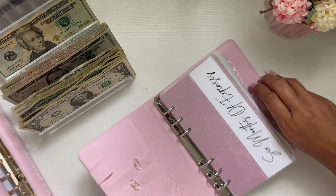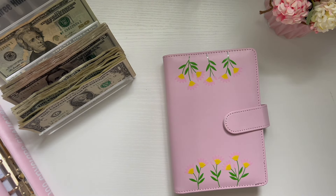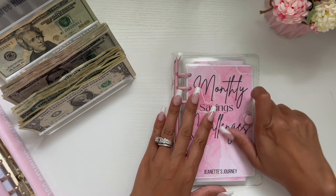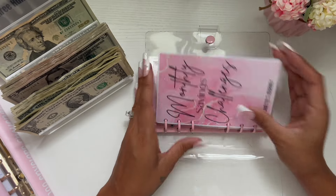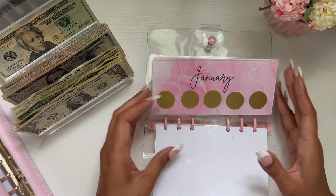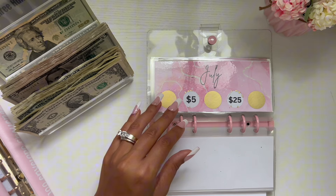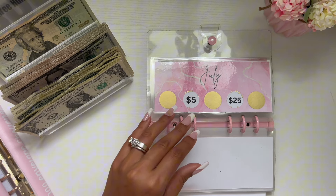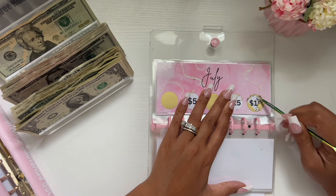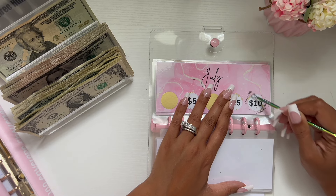Now I'm going to do a savings challenge — my July monthly challenge. I have three spots left in my scratch-and-save, so let's scratch one off and see what we get. This is my monthly savings challenge: it's a building envelope with scratch-offs on the front. I have one for January all the way through December, and we're on July now. Let's scratch one off really quickly.